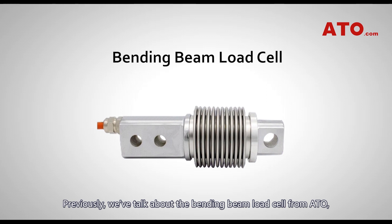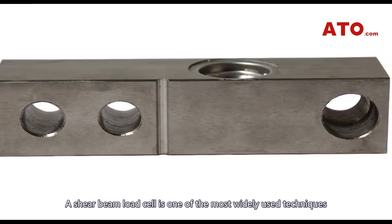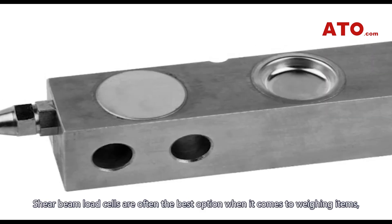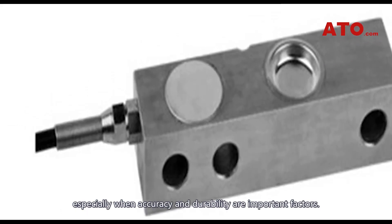Previously, we've talked about the bending beam load cell from ATO, its properties and benefits. In this video, we are going to take a moment to talk about its sibling, shear beam load cells. A shear beam load cell is one of the most widely used techniques for measuring compressive forces, and is often the best option when it comes to weighing items, especially when accuracy and durability are important factors.